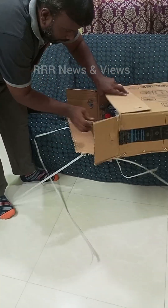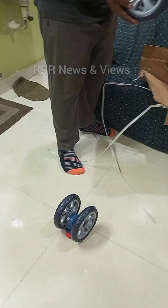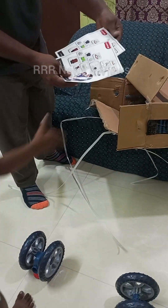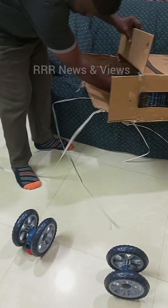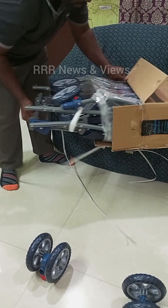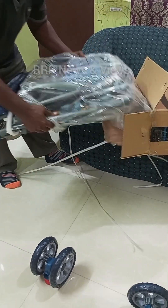When we unbox it with the scissors, the box contains the wheels — the rear wheels and the front wheels. They have also provided two manuals, and that is the complete stroller for you.